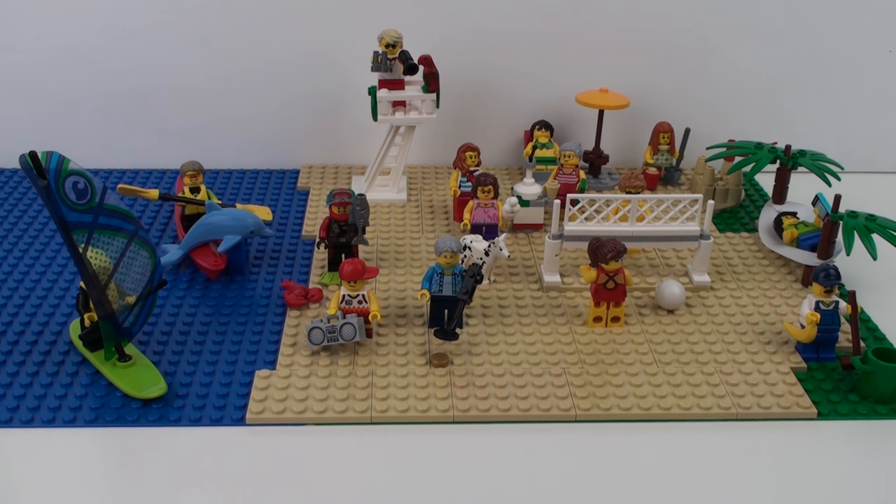So that was set number 60153, the Fun at the Beach People Pack from LEGO City. With a retail price of $40 and a piece count of 169, our cost per part comes in at about 24 cents, which is exactly four times as much as you would pay for the Saturn V rocket. So is this great value for money? No, it's definitely not — it's $40 for 169 pieces. Would I recommend you go out and buy this? You have to have a reason: if you have a LEGO City setup and you want to do a beach scene, this is a great way to do it. Also if you're a collector of minifigures or unique LEGO elements, there's some really cool stuff in this set. I'd give it an 8 out of 10 for content but a 3 out of 10 for value.